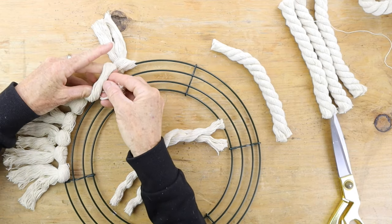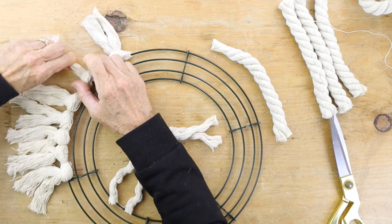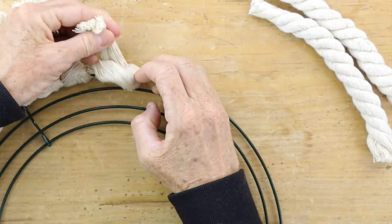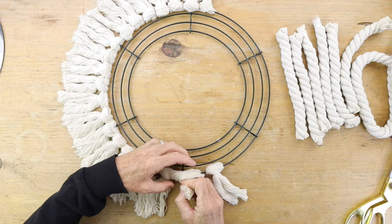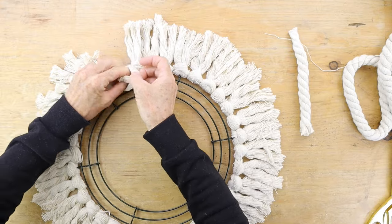When you get to the vertical line on the wreath, put your pieces on either side of that line because you're going to want to cover it so you don't see it on your mirror. Keep making all of these tassels all the way around until you fill the entire outside of your mirror.